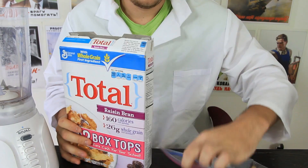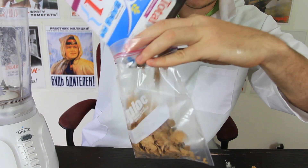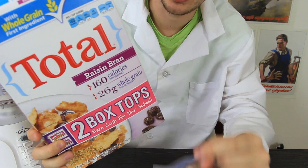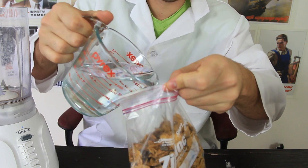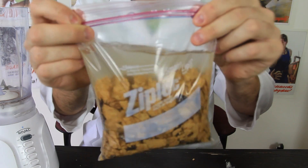Let's check out what we're going to do. First thing we're going to do is pour cereal into the Ziploc bag. Very important — this kind of cereal, if you want to be able to do this experiment, needs to have a high percentage of iron. This one is 100% iron. Then we're going to grab water and pour it inside of the bag, filling it up.